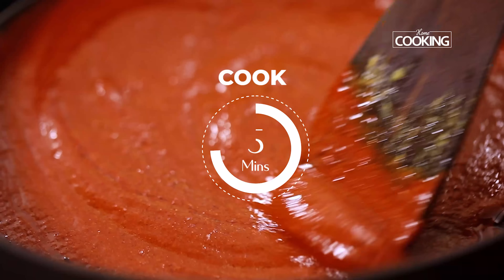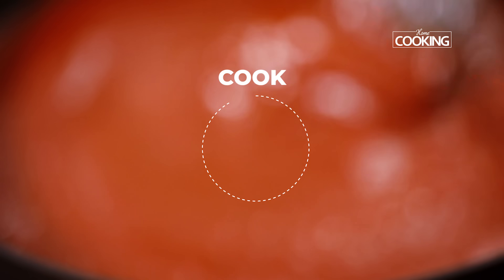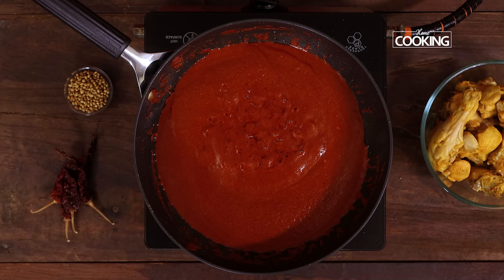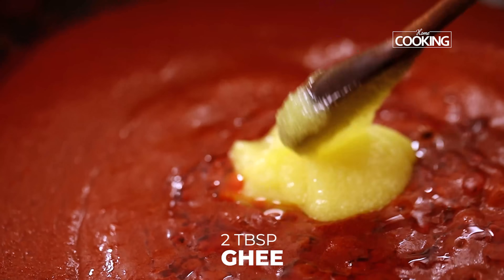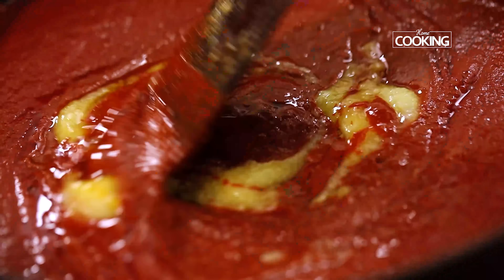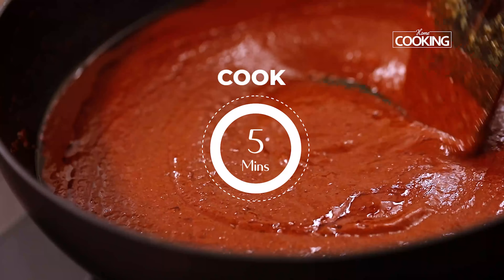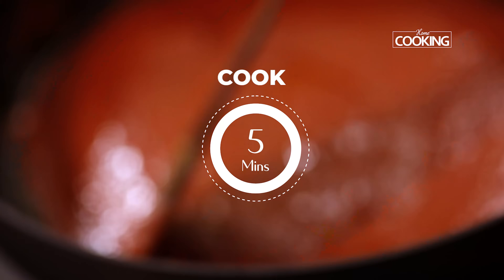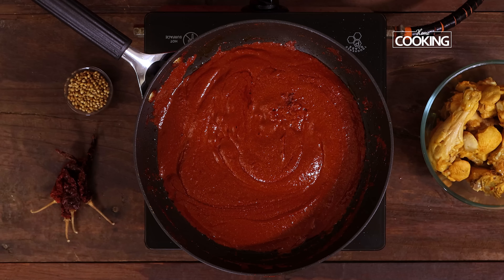After adding all the masala, continue to cook. You need to cook the masala for about 5 to 10 minutes. After 5 minutes I'm going to add another 2 tablespoons of ghee — the masala has absorbed all the ghee that was added initially. Continue to cook for another 5 minutes. You can see the masala has become thick and the ghee has started separating — it's become nice and dark.